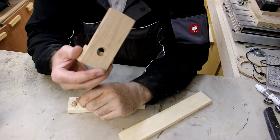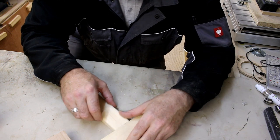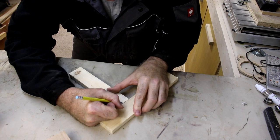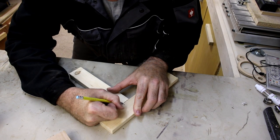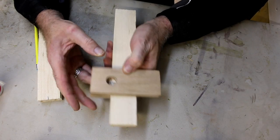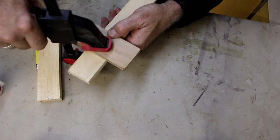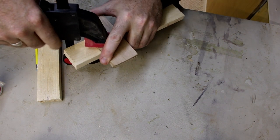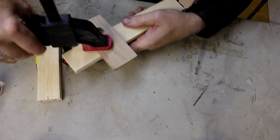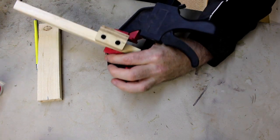In order to use the dowel jig, all you do is line up your two parts which you want to join together, make a line, then just line up the jig to the line and clamp it in place. Then you can proceed in drilling out the two holes for the dowels.